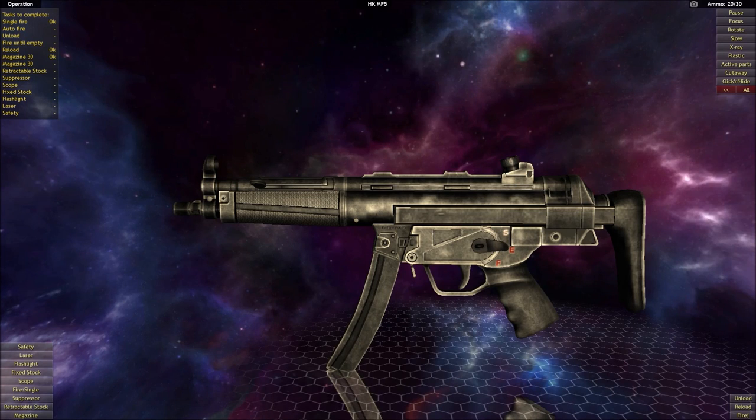Hello and welcome. This is Mouse Gunner and in this video I'll be covering delayed blowback operating systems in firearms.